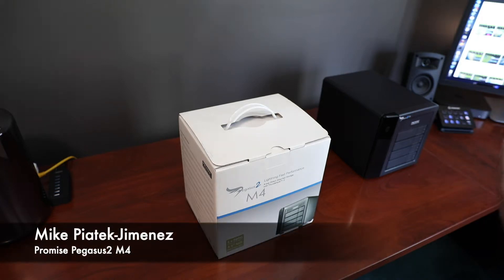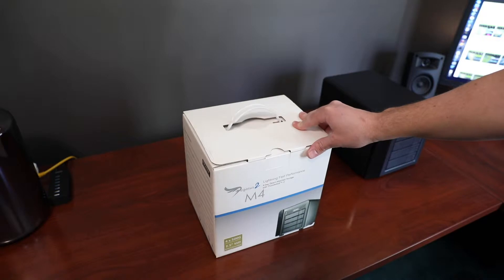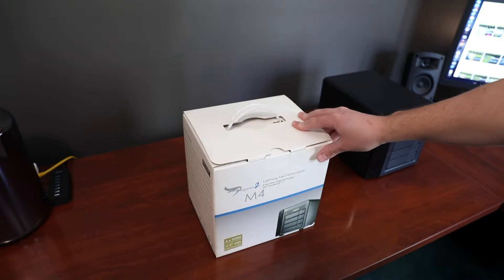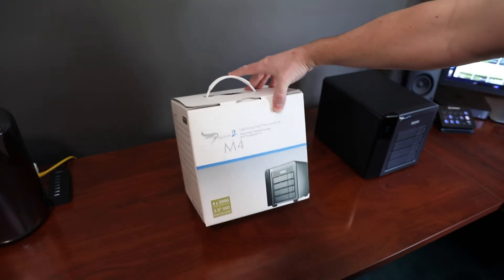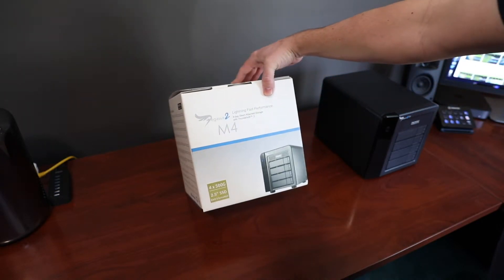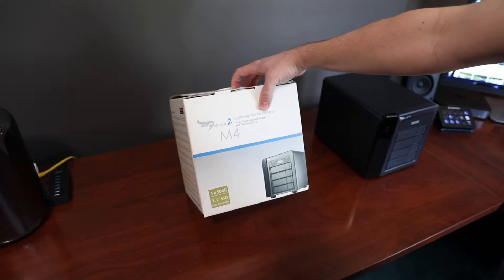Hi, I'm Mike, and today I'm doing an unboxing video of the Promise Pegasus II M4. This is a RAID enclosure that supports RAID 0, 1, 5, 6, and 10.